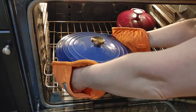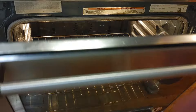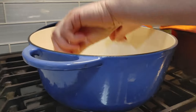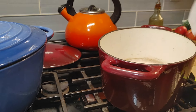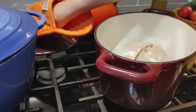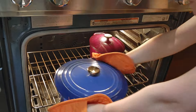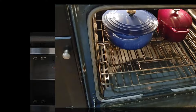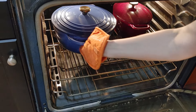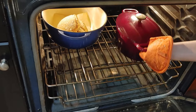Bake the first 15 minutes at 480°F in a Dutch oven with the lid closed. Then remove the lid, drop the temperature to 440–445°F, and bake for another 15 minutes.